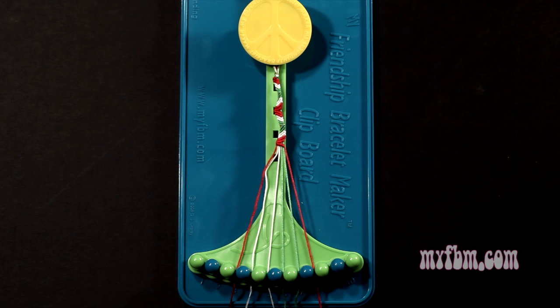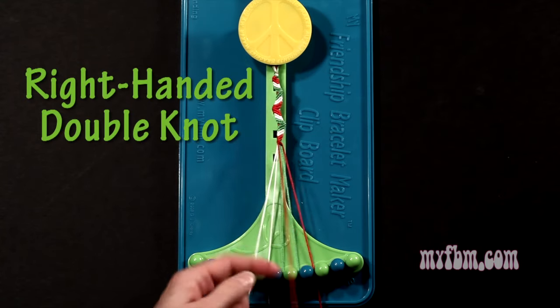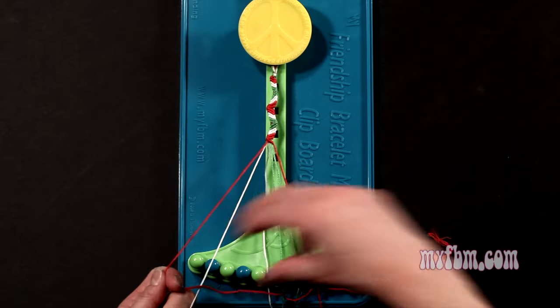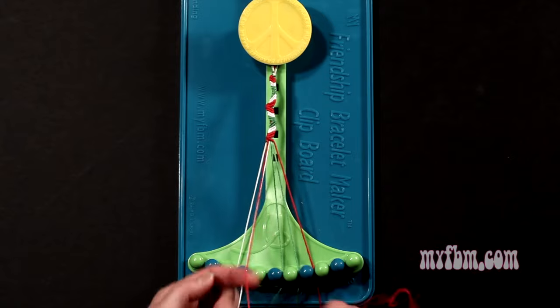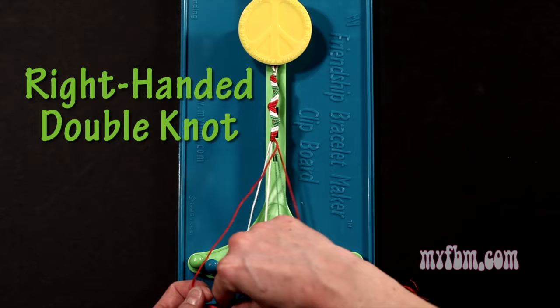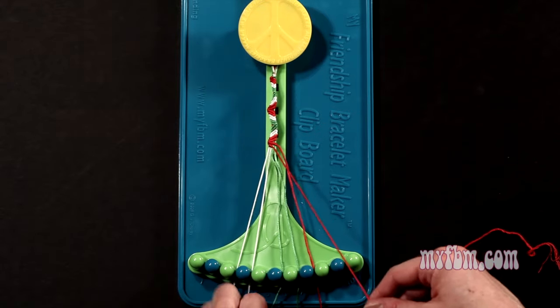Step 6: you're going to take string number 3, which is red, and make 5 right hand double knots. First one with string 4, which is now white, so make your figure 4, pull through once, twice. White string will go on slot 3. Pick up number 5, make your second right hand double knot. That white string will go on slot 4.